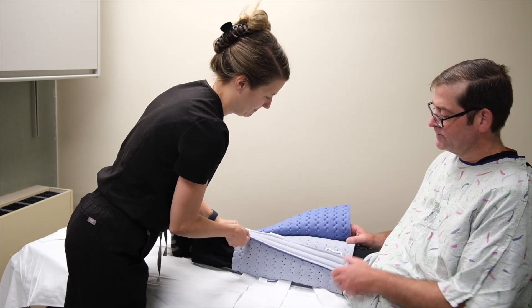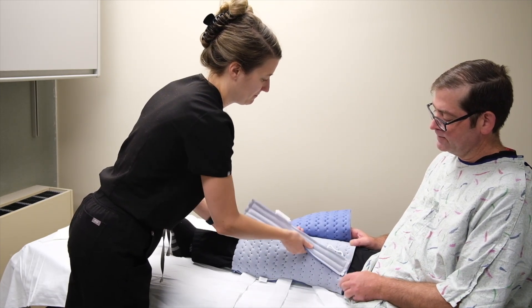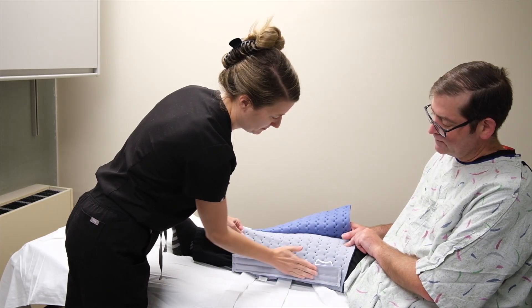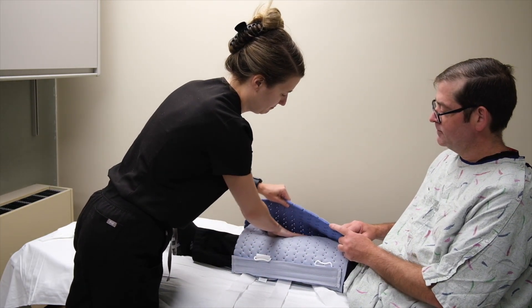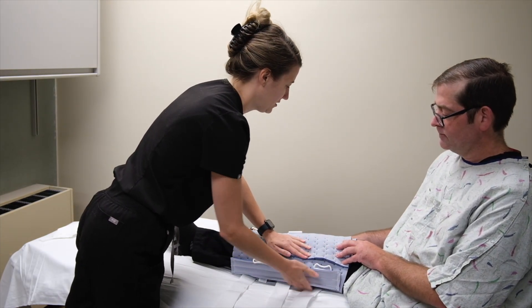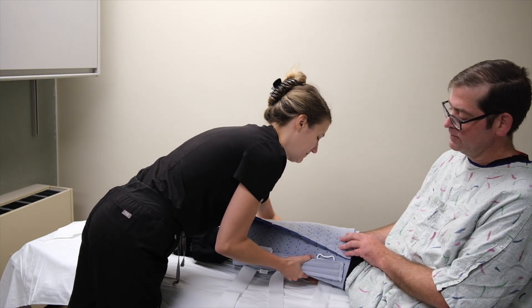If the immobilizer has removable or adjustable stabilizer bars, place them medially and laterally along the long axis of the leg. The patient should be wearing the knee immobilizer over their clothing.